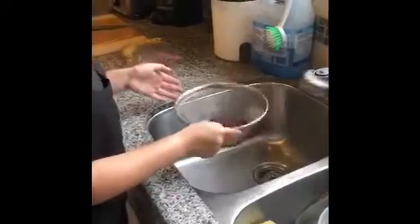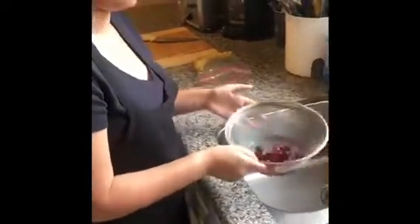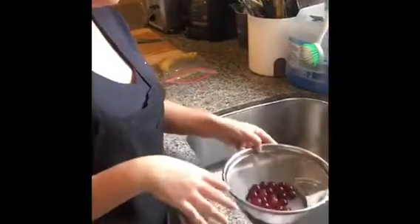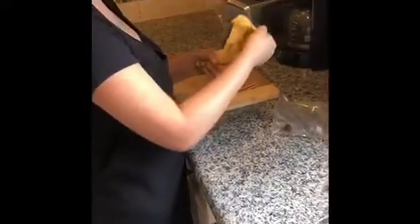You can shake them, or just dry them with a towel. Meanwhile, while they're drying, go ahead and cut the banana into little pieces.